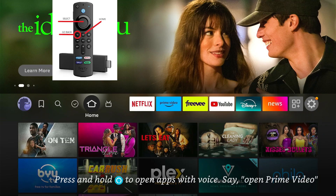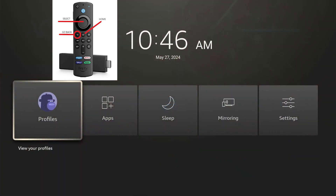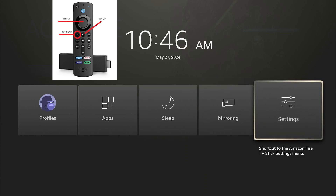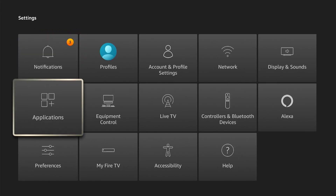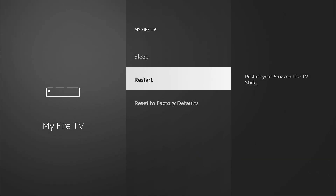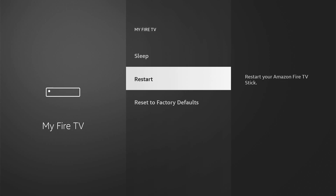You hold the home button on your remote for one or two seconds, which brings up this menu. Go over to Settings, then go down to My Fire TV, and you'll see it says Restart. You would select Restart.